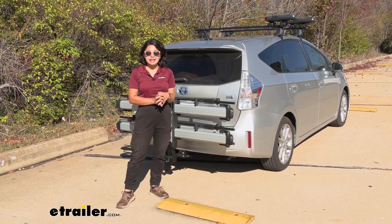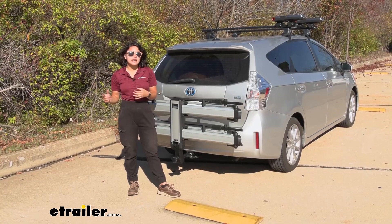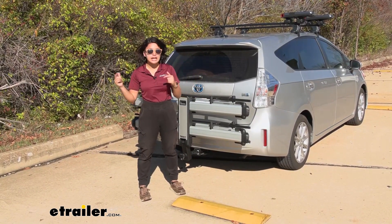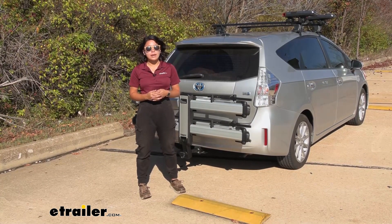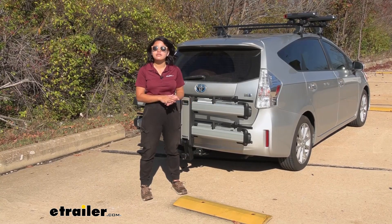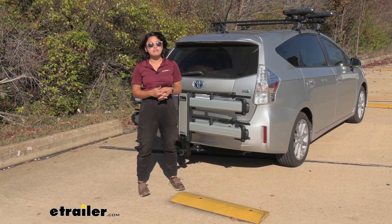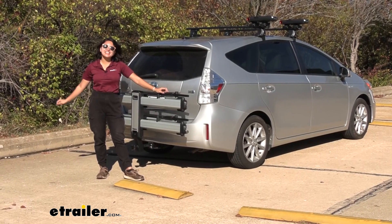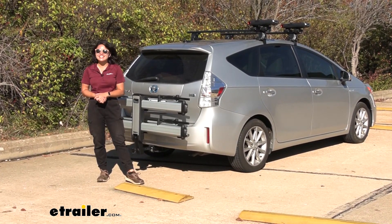My personal thoughts on the Thule Helium XT: it could be a great fit for you, especially if you're looking for something sleek but most importantly lightweight. If you're the only one installing the rack and can't lift much, this might be the best option in terms of a dual wheel mount style that also fits into an inch-and-a-quarter hitch receiver. On the other hand, you are limited to a 45-pound weight capacity per bike — if you have a heavy electric bike, this will not be enough. You may want to consider the Inno Tire Hold instead; that one is heavier but has an inch-and-a-quarter shank and up to a 60-pound weight capacity per bike. Hopefully this video showed you how well it fits with the Prius V. That was a look at the Thule Helium XT two-bike platform rack on the 2014 Toyota Prius V. My name is Evangeline and I hope you enjoy the journey.